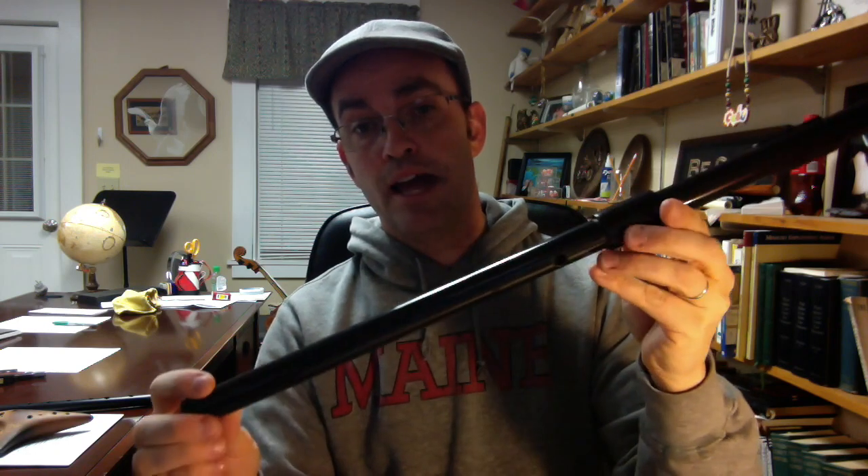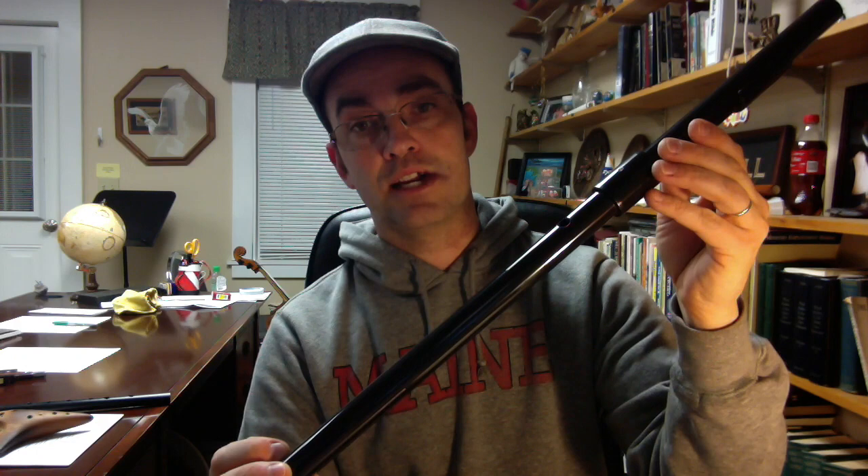It has four holes in the top — one, two, three, four — and it has a hole in the back, which you can kind of see there, and that's for your thumb. So five holes total.